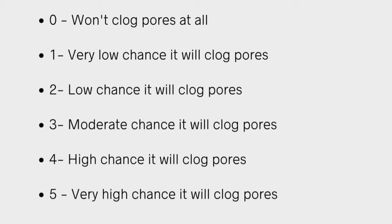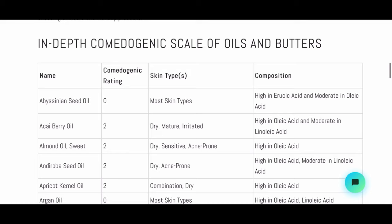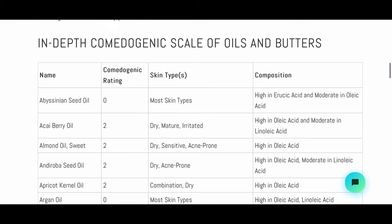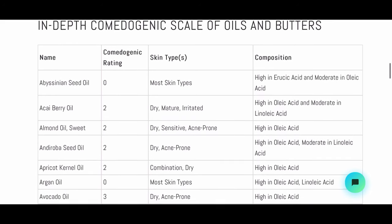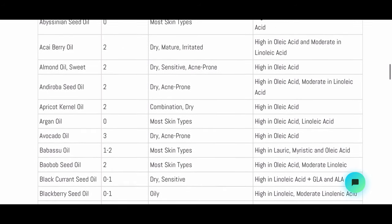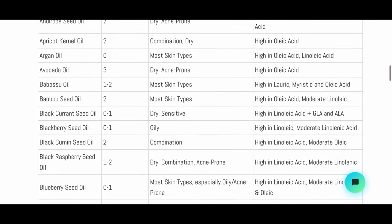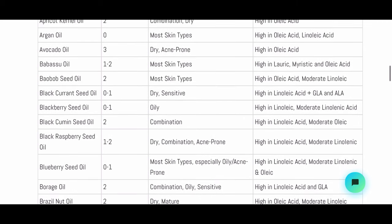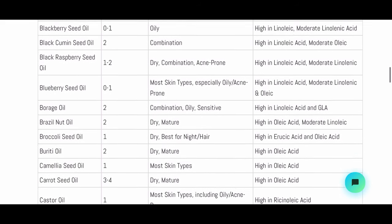You can do a Google search and type 'comedogenic scale' — there are many options that come up. I'll link the one I referenced in this video. The scale shows the name of the ingredient, its rating, and what skin type that ingredient is good for. That's how I do my research. Before I came up with my whipped body butter formula, I looked at the scale and researched different butter and oil ratio combinations before settling on my final formula that I absolutely love.